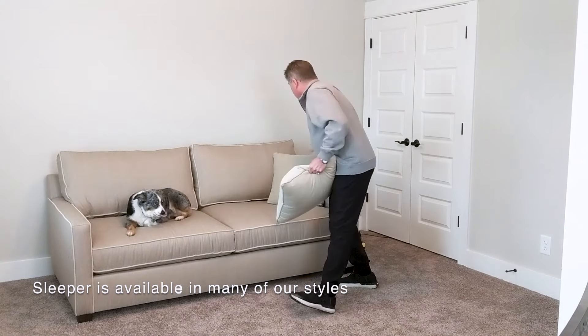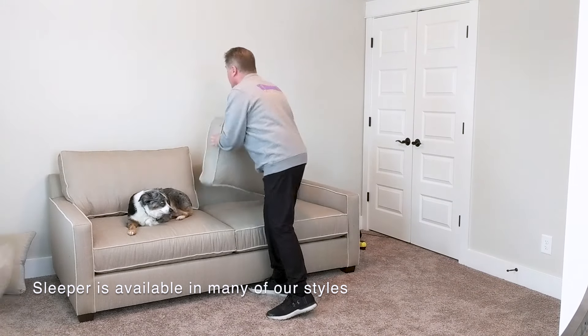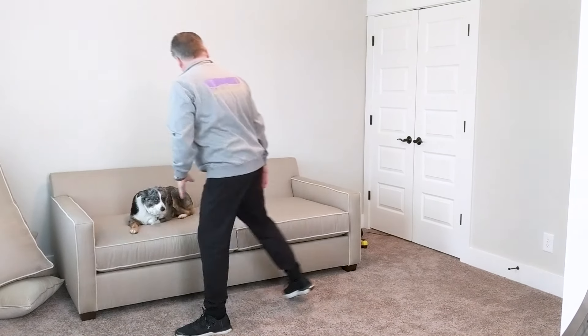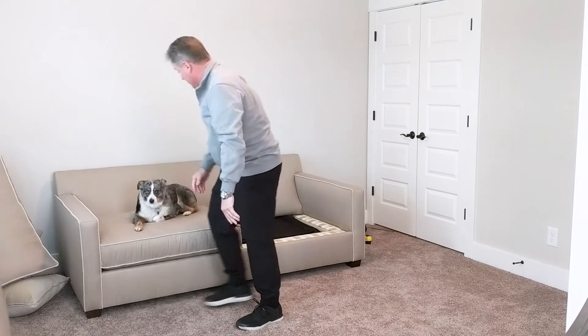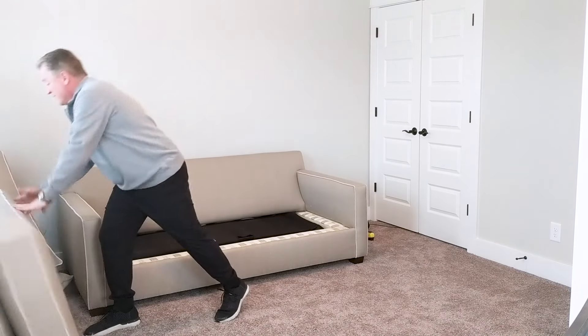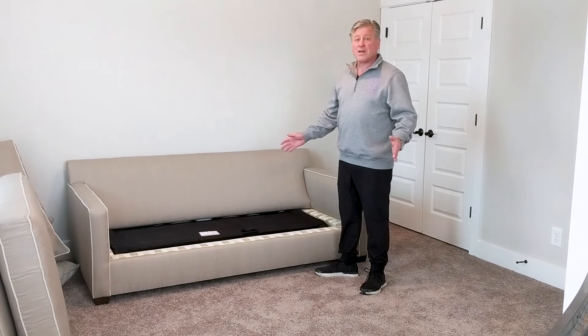So it's pretty simple and straightforward. You just need to take the pillows off and stash them wherever you need to stash them. Paisley's going to have to get off the couch. So now we've exposed the sleeper mechanism and we're ready to deploy the bed.